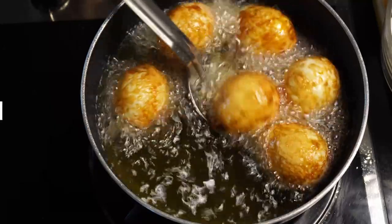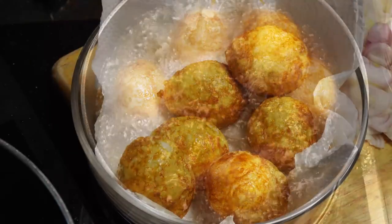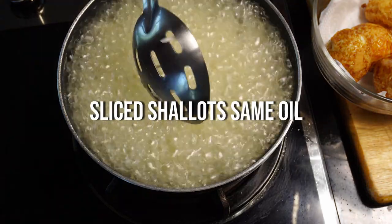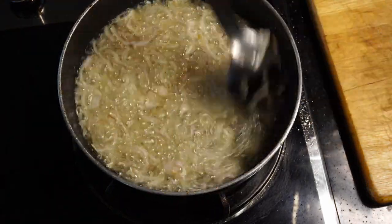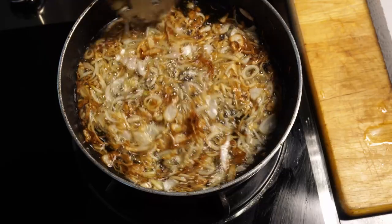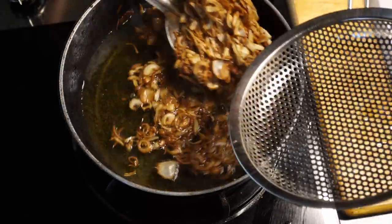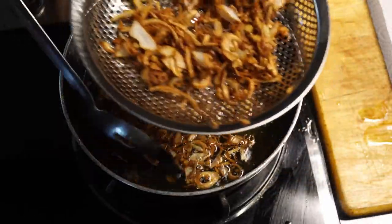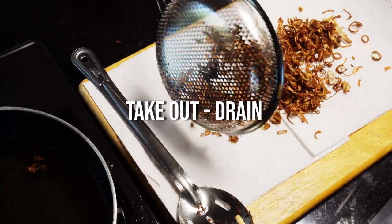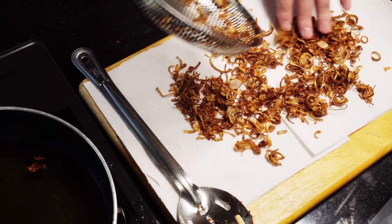Take the fried eggs out and drain on kitchen towel. In the same oil, put the shallots in and fry them until they're golden and crispy. Be careful because it could boil over. Cook the onions until you have that nice golden and crispy texture, then take out and drain on kitchen towel. In the same oil, drop in the chillies and fry them.